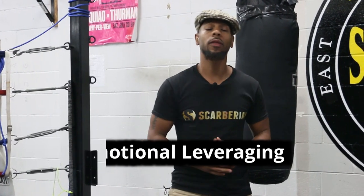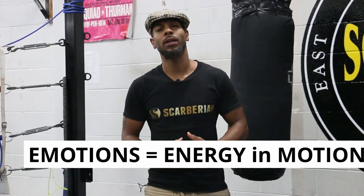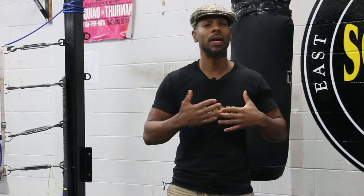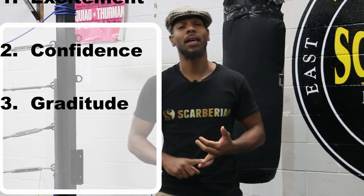The last key is something I call emotional leveraging. Know that emotions are energy in motion. I've identified the top three emotions that all great fighters use to maintain high levels of energy — I believe it's a part of who they are as fighters. These three emotions are excitement, confidence, and gratitude. All emotional states have a very specific and intrinsic physiology attached to them. In fact, if you change one, you automatically change the other — it's just the way we're wired.